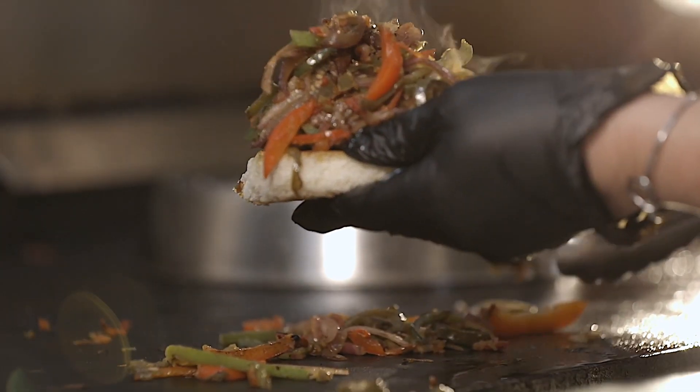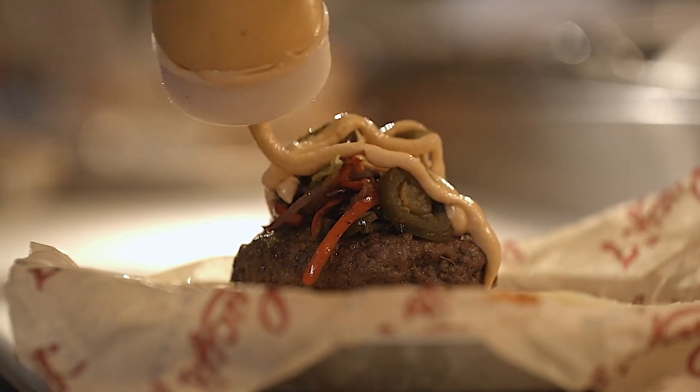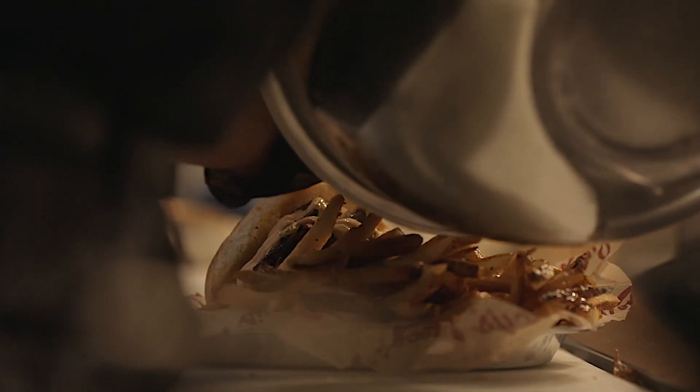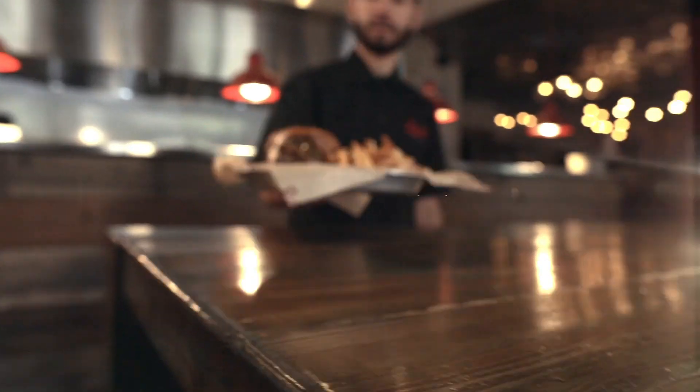Are you sure it's all going to fit up there? I can't wait to take a bite out of that. Fries check. Now it's time to eat. Come on down and get the fajita Rita!